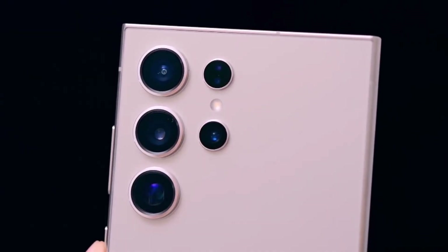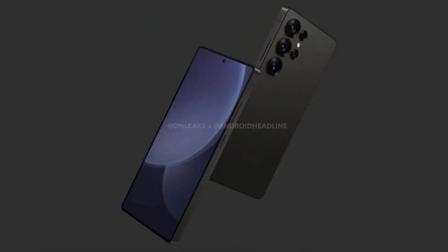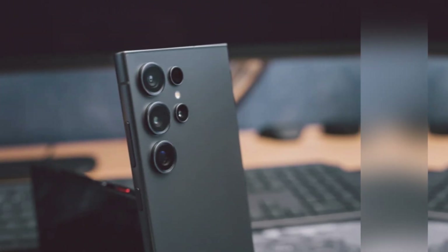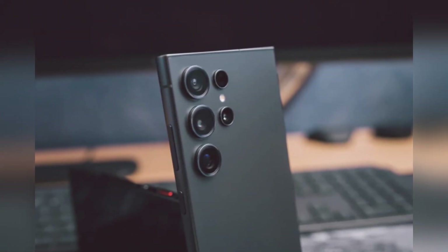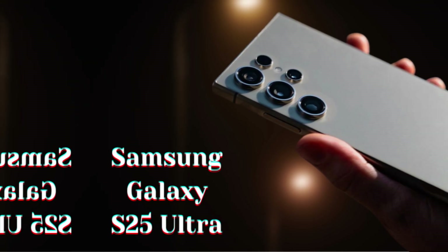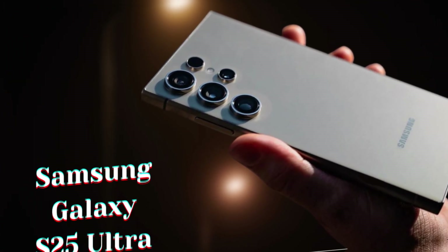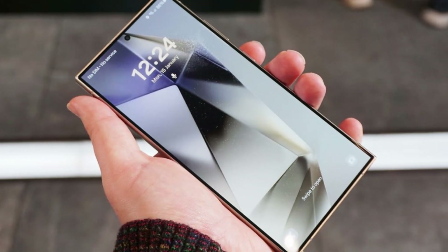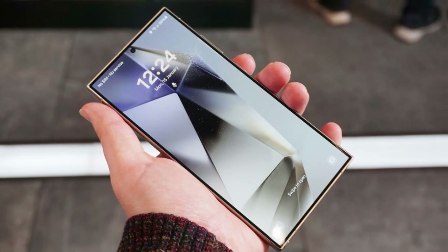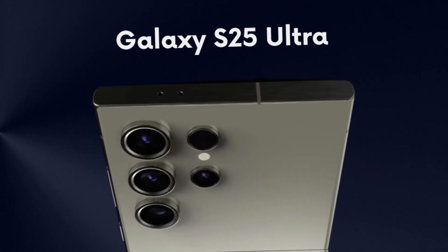At the core of the Galaxy S25 Ultra is the anticipated Qualcomm Snapdragon 8 Elite processor, which is expected to revolutionize mobile performance. Built on a state-of-the-art 3nm process, this chipset represents a significant advancement in mobile processing power. The Snapdragon 8 Elite features a new Orion CPU architecture with 8 cores — 2 high-performance cores and 6 efficiency cores — allowing the S25 Ultra to handle demanding tasks with ease while optimizing power consumption.